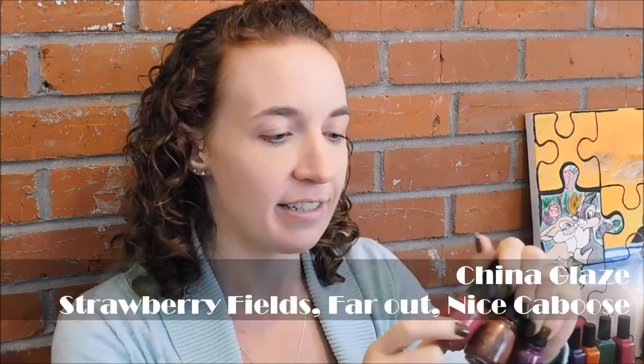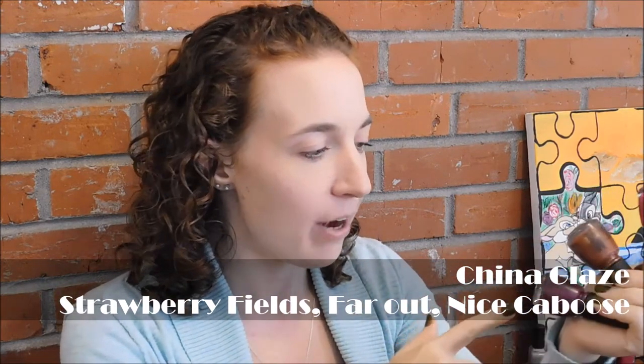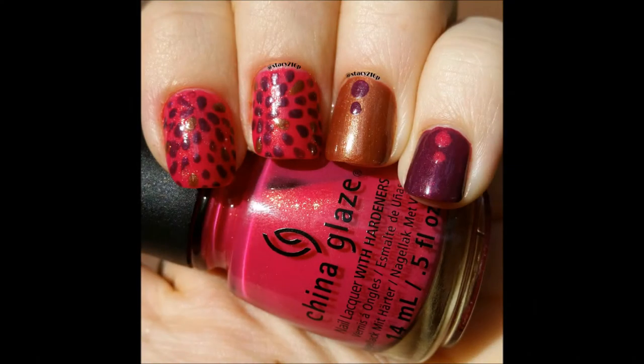The next two you have kind of already seen — well, you've seen one of them. So I did the tutorial for that autumnal floral thing, but I tried to do it with a different set of colors first. The first color combination I used was these three China Glaze polishes: Strawberry Fields, Far Out, and Nice Caboose. I ended up not liking the way that tutorial came out. I really like these colors together, I just didn't like it for this time because it was not fall appropriate. So I did this manicure first, and it's the exact same pattern from my tutorial, just a different color combination. And then I redid it the next day.